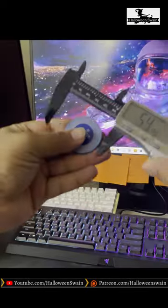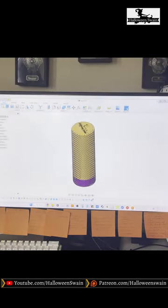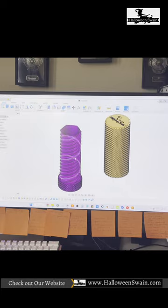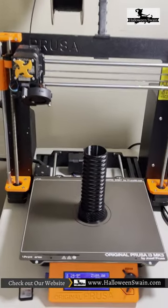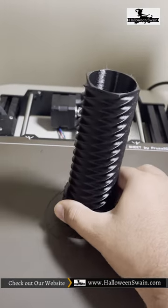First of all, I measured the exact dimensions of the casino chips. Then I made the model using Fusion 360, and then I used my 3D printer, the Prusa Mark III, and made this model into reality. As you can see, it came out wonderful.